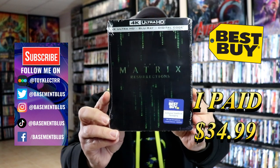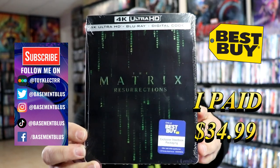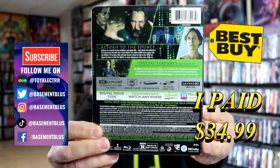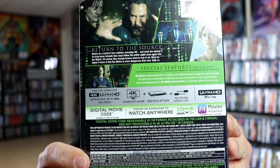Today I picked up a copy of Matrix Resurrections — this is the Best Buy Exclusive 4K Steelbook. Here's the front, and here's the back. If you'd like to check out these special features, you can go ahead and pause and do so.